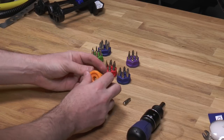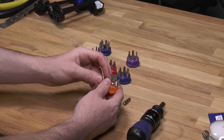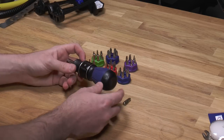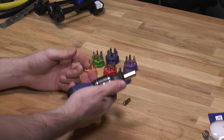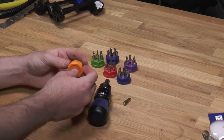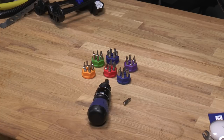What I do like is that the holders are nice rubber — so even if I toss out the bits, I'd keep the holders. So for $10, it's a pretty good set. You get a stubby driver, it's comfortable, you get a starter bit set and six nice little bit holders. If you have any questions, just let me know. Thank you for watching.